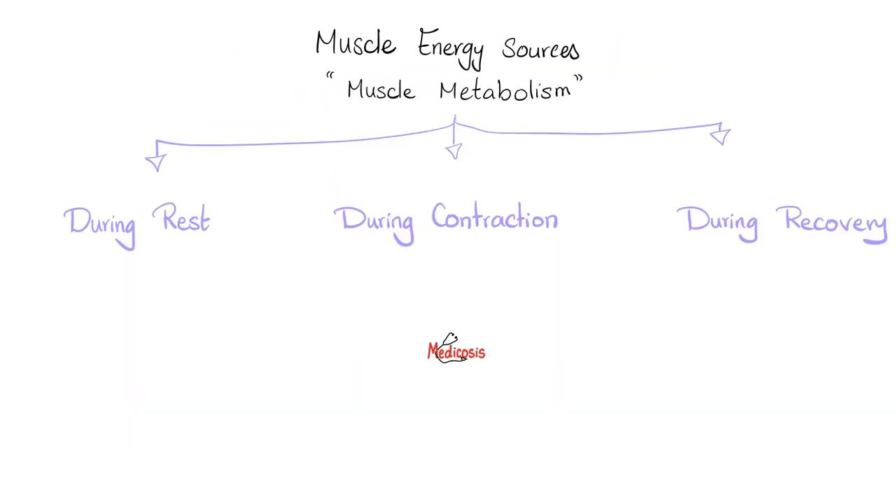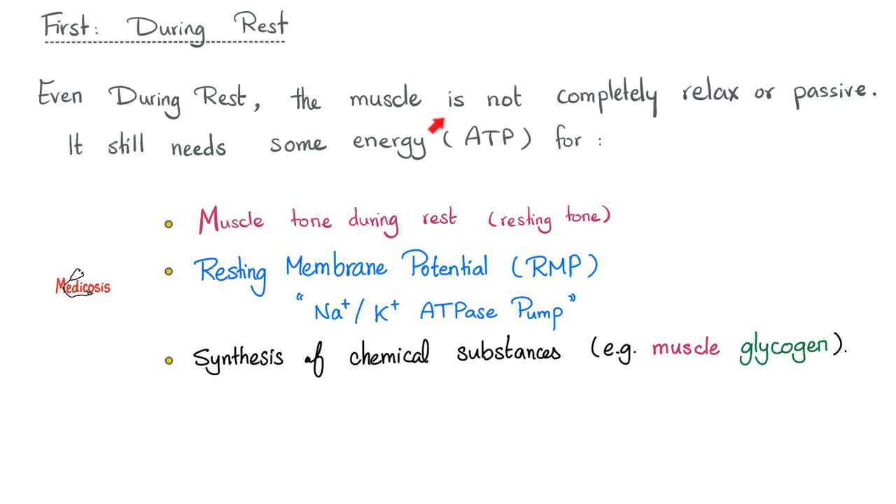Where does your muscle get its energy from? We'll talk about during rest, during contraction, and during recovery. During rest, your muscle is not completely resting — it needs some ATP for muscle tone, for example to stand or sit. Even during rest, the muscle needs energy for the sodium-potassium ATPase pump, which maintains the resting membrane potential. Moreover, the muscle needs to make chemical substances such as glycogen, which also needs energy.